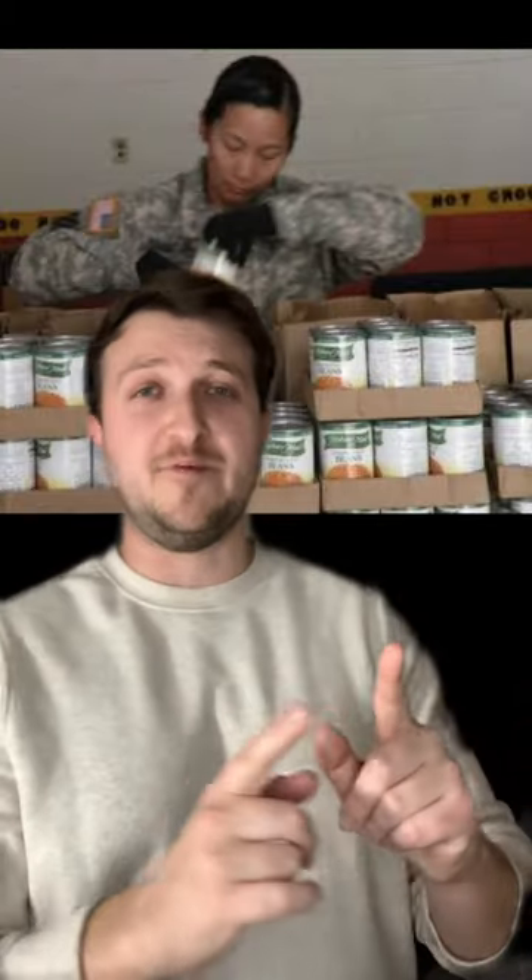Number two: beef jerky. One of the worst things ever is trying to stay awake as a soldier, either on guard or on mission. Beef jerky is great because it's almost like bubble gum, but it's actually giving you protein and energy. I highly suggest you get some beef jerky if you don't like your MREs. And if you do bring canned food, be careful — these are really salty, and if you're dehydrated, it'll quite literally scratch the inside of your mouth.